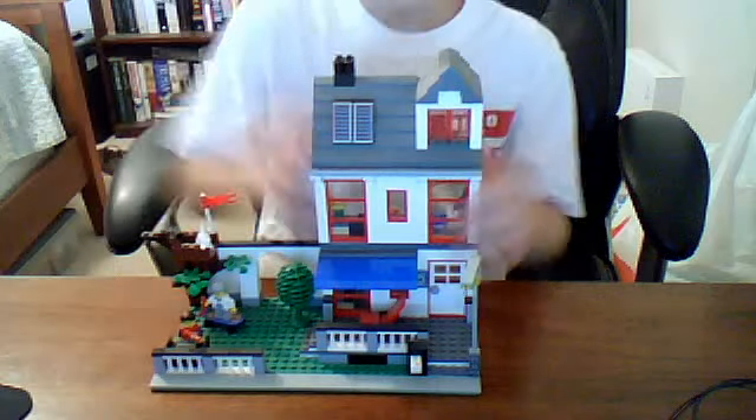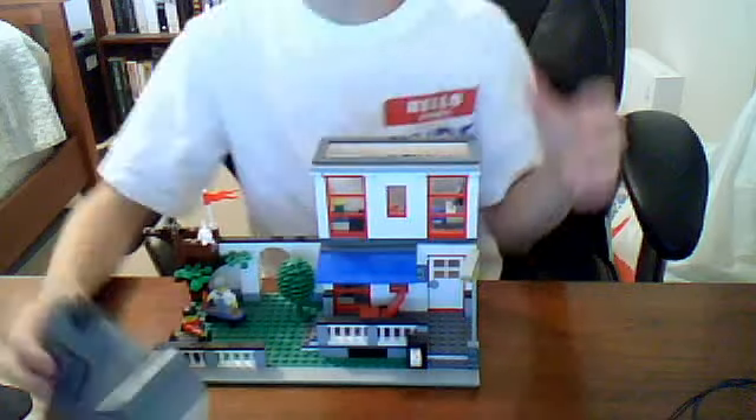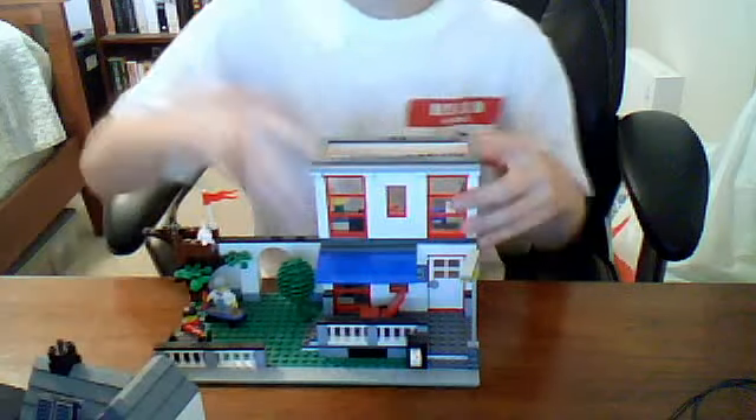These are removable here, I forgot to tell you. They come off pretty easy — there's one off, there's another off.